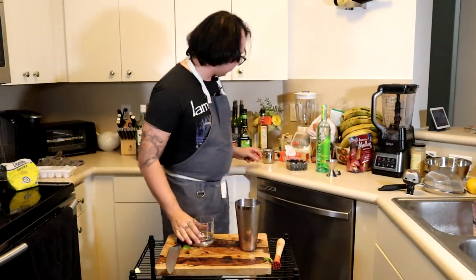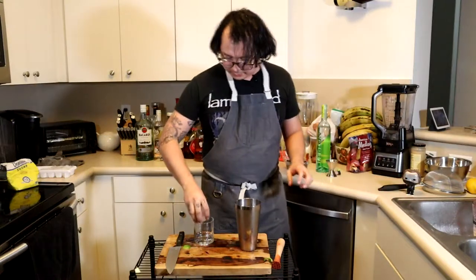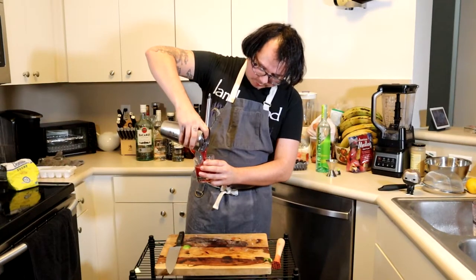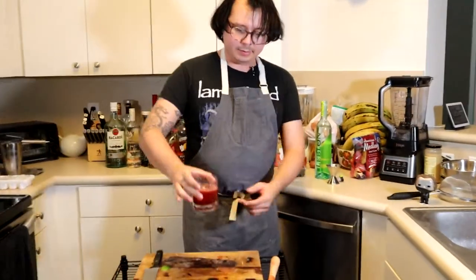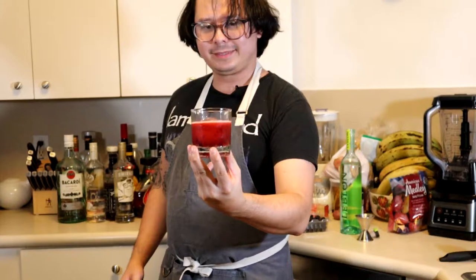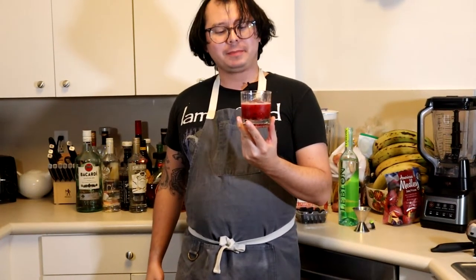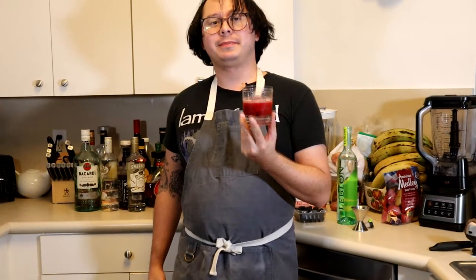We are getting a nice little whiskey cup. There you have it — a Rise. A cocktail, a Rise. This is a creeper — sweet. You probably have three of these and you won't realize it, and all of a sudden you're flashing your tits to the world. Enjoy.